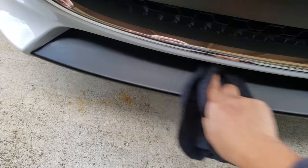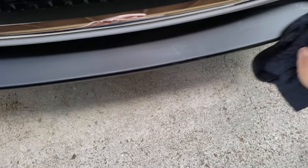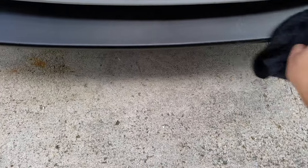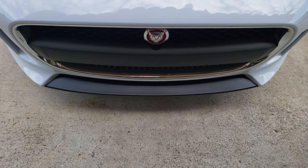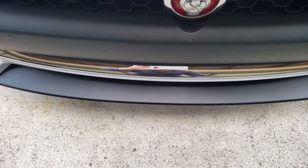Just wipe it a few more times. Look at that — holy cow, it almost looks brand new!